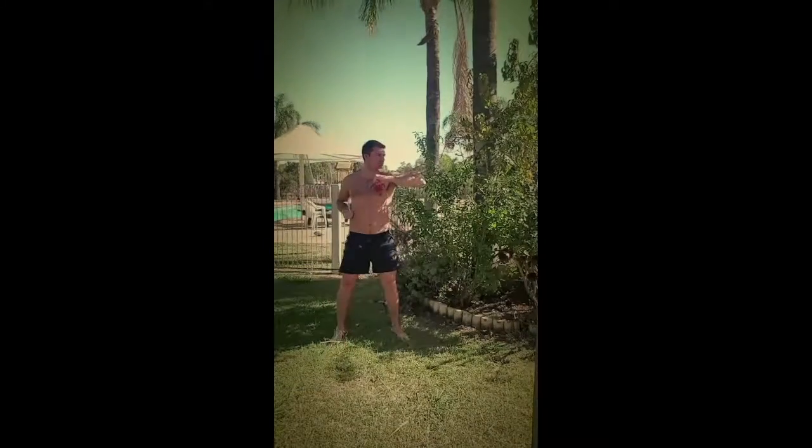Perform these techniques on both sides of your body. Now we have our blocking techniques, Uke no Go Gensaku.